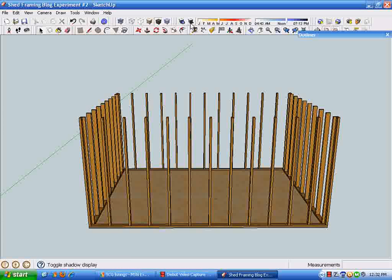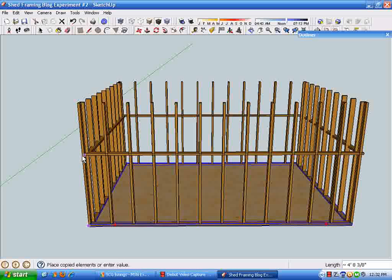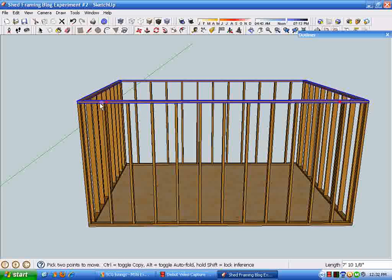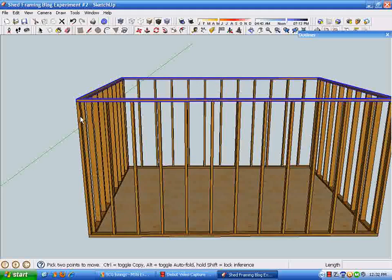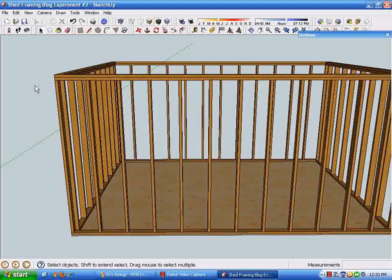Turn off the shadows and let's select this plate component we created earlier. Getting familiar with the move tool, hit the Ctrl key and that gives us another set of plates. Get out of that mode and then do it again to create a double layer of top plates.